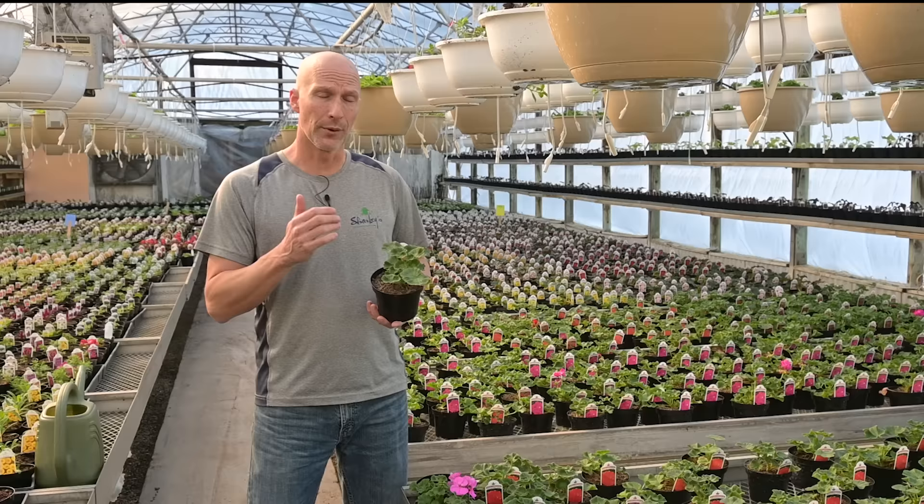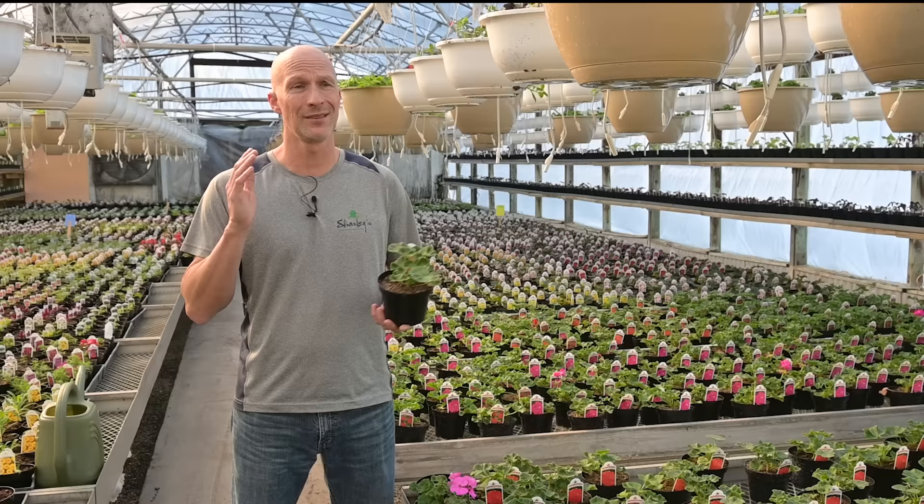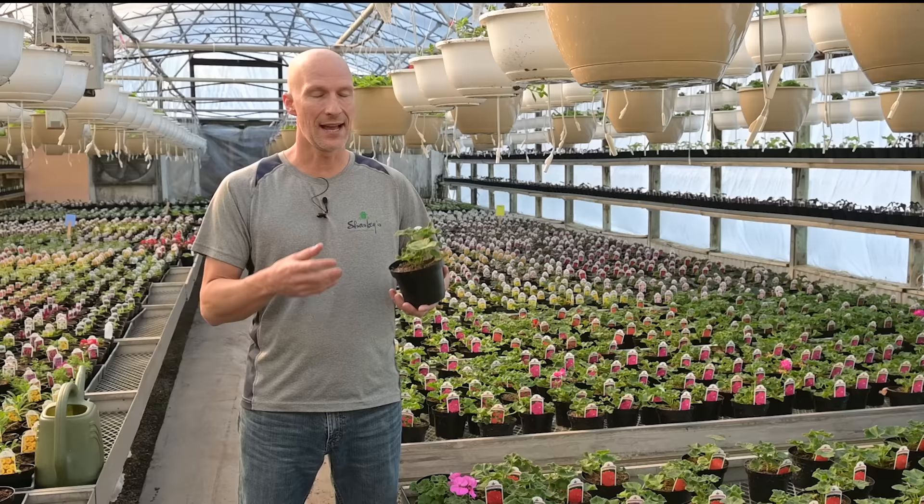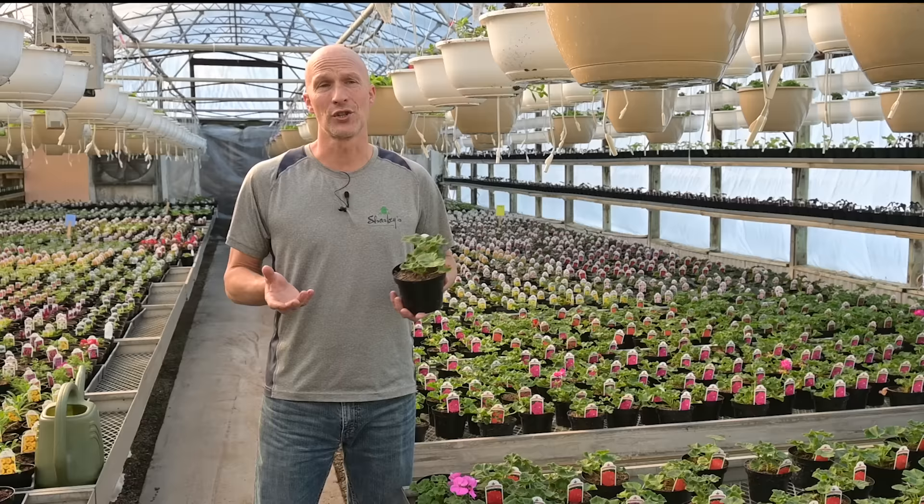We really want to focus on the cleanup, because with geraniums I'm going to say it's mandatory that you clean them up. The worst thing you can do is have a beautiful geranium hanging basket and not clean it up. They absolutely need that basic care of cleaning up.